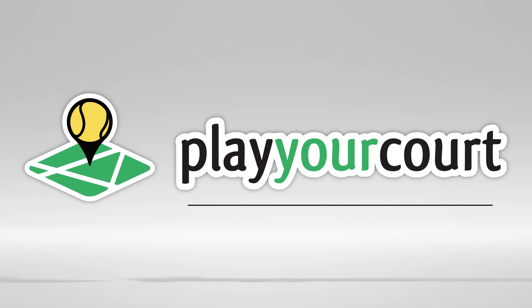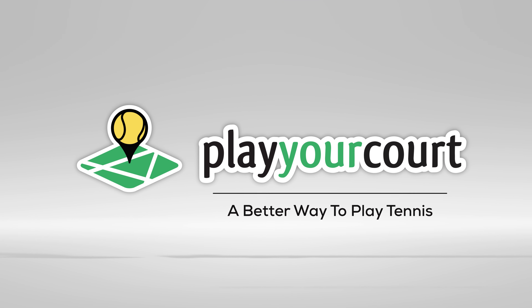Hey guys, Nate from PlayYourCourt.com. Today we're talking about how to hit with power and control.